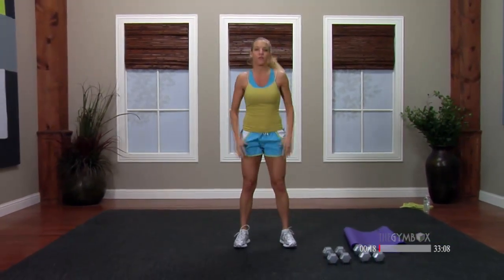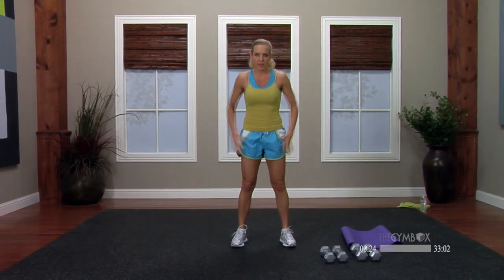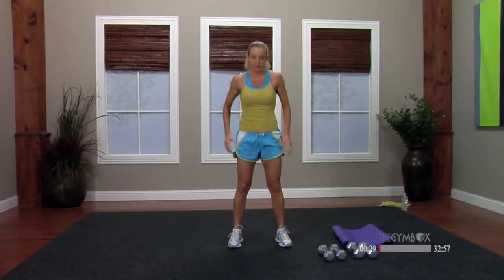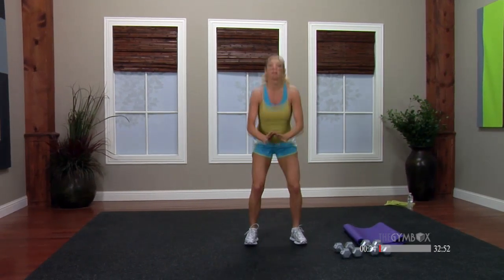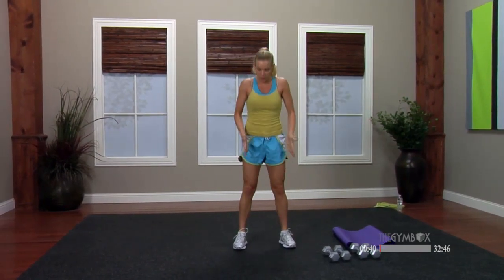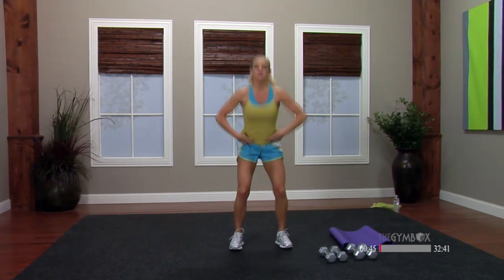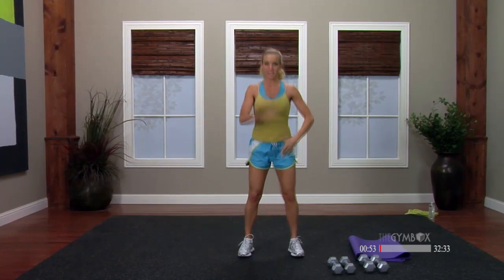Feet hip width apart. Nice and easy. We've got your legs warmed up, so just start off with a nice gentle squat. Going to work on some technique and some form today, a little kinetic chain. So while we're squatting, I just want to talk about five points on your body that I want you to be aware of. First point: feet into the ground, making sure that our feet are nice and solid. You can feel your toes, feel your heels.